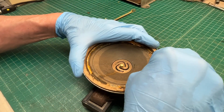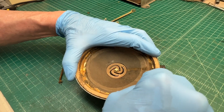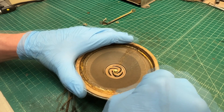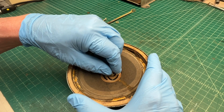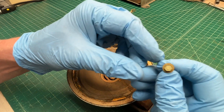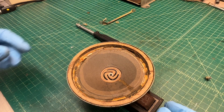Just taking a razor and going around the edge. I don't think there's much holding the cone in place — I think it's fairly well degraded. The center set screw and washer — I'll set that off to the side.